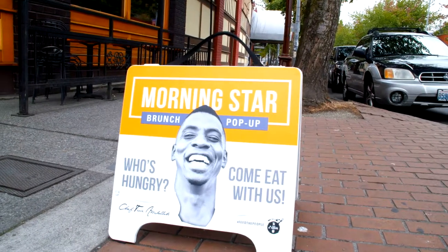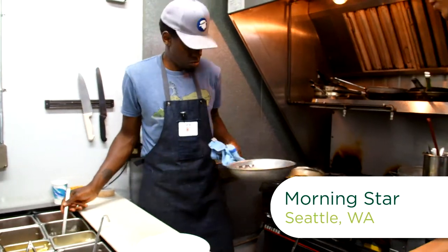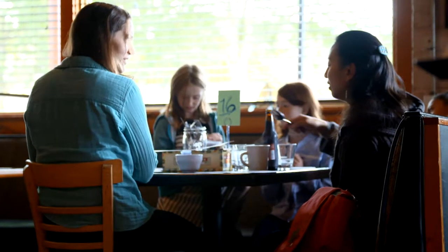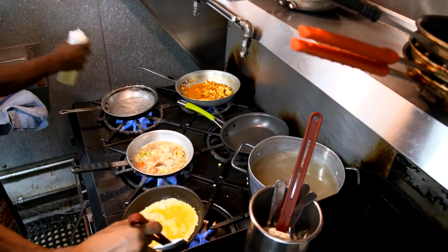We're back in Seattle with Chef Tarek Abdullah, a popular chef known for his pop-up restaurants. I think people like the idea of finding something that's just exclusive for like that one time — a menu today, and then I gotta wait two more weeks to try something else from that guy or that gal again.